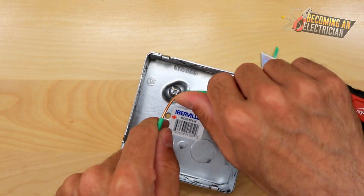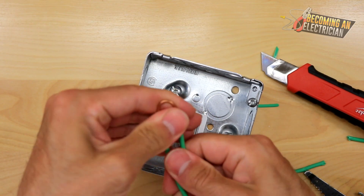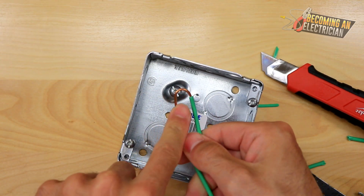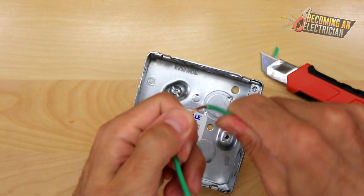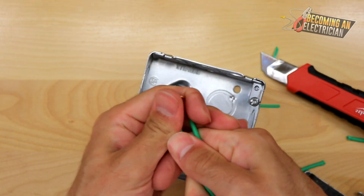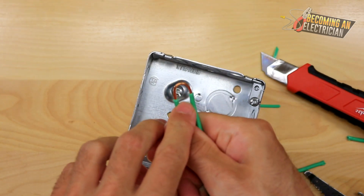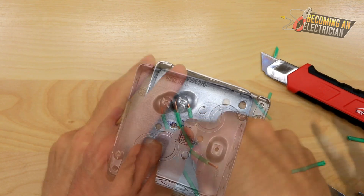Now we're going to bond our wire — always wrap it clockwise. I usually like to bend it a little bit first to get it ready, something like this. That's why you want it a little bit longer, so it gets a good wrap around the screw.